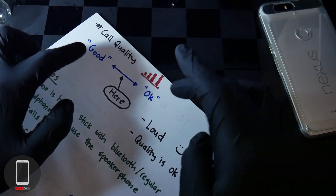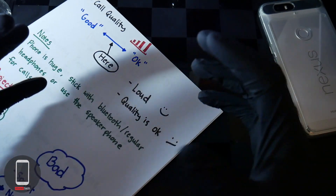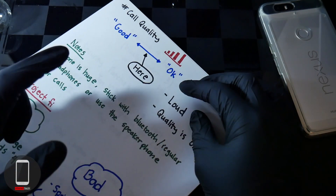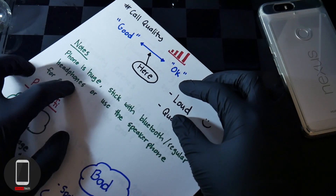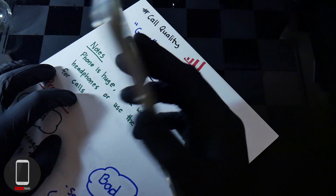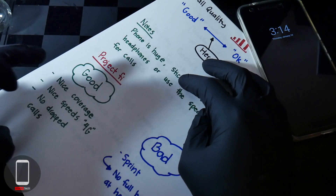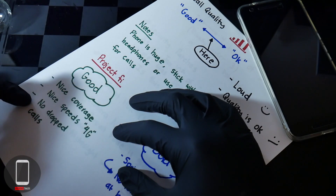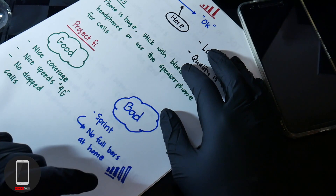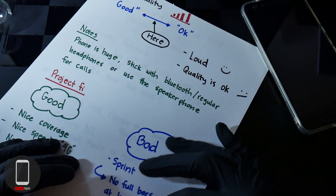As for call quality, for me it's between good and okay. The phone gets pretty loud and the quality is acceptable — not going to impress you, but not disappoint you either. Since the phone is huge, I'd recommend using Bluetooth or regular headphones, or speakerphone, for long calls to avoid discomfort. As for Project Fi — the good: nice coverage, good speeds, no dropped calls. The bad: it uses the Sprint network, so I get about 3 bars at home, depending on nearby towers.